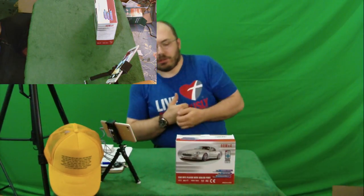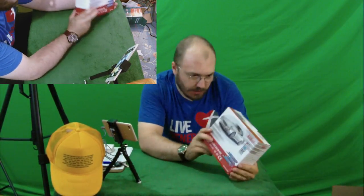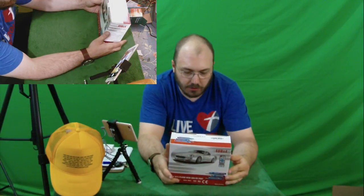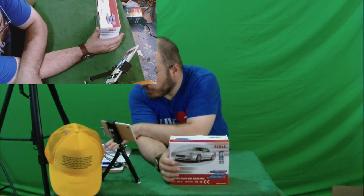All right, ladies and gentlemen, my name is Justin Breithop, and on this episode — which is an epic, amazing episode of Justin Cambry's epic, amazing, awesome reviews — I have a car stereo here that is going to blow your minds. I promise you, if you're like me, it's going to blow your minds.